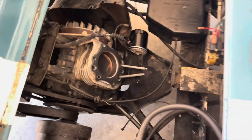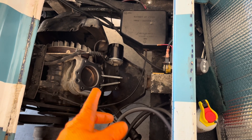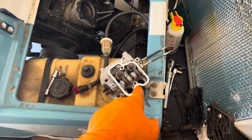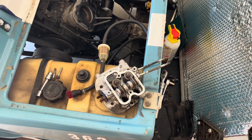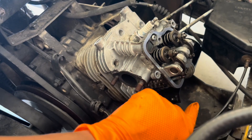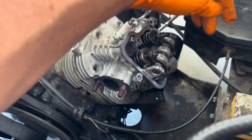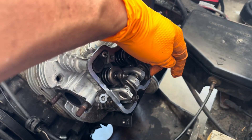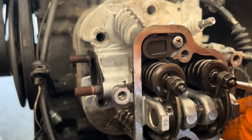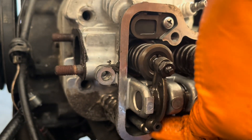I haven't swapped the lifters — they've stayed in the hole the whole time, moved around but stayed in the hole, so it should line right back up. The head is back down. This particular lifter is not seating right, but this one over here is perfect. This one is not.